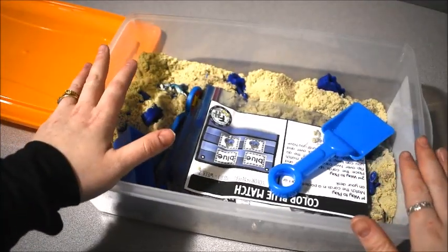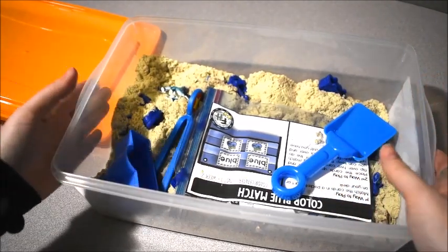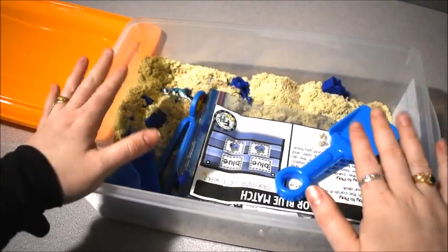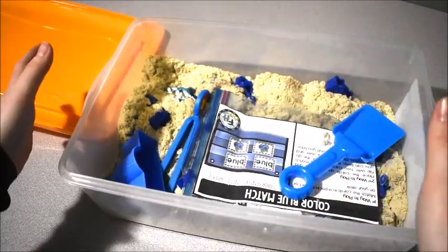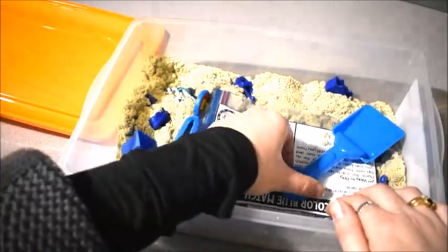Most of you probably know about sensory bins — really all you need is just a little tub, and you can fill it with whatever you want to make a sensory bin. This tub is filled with sand.